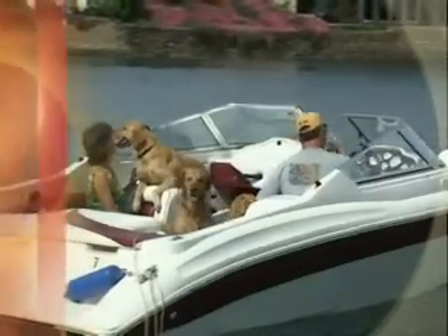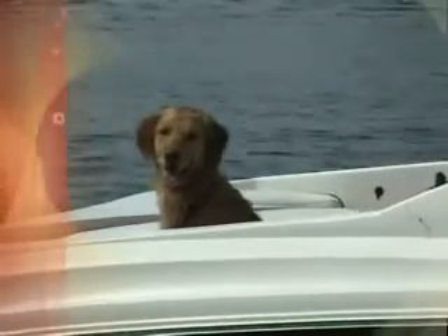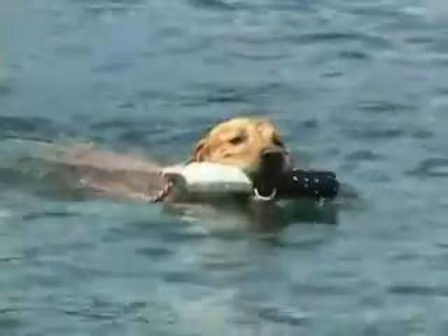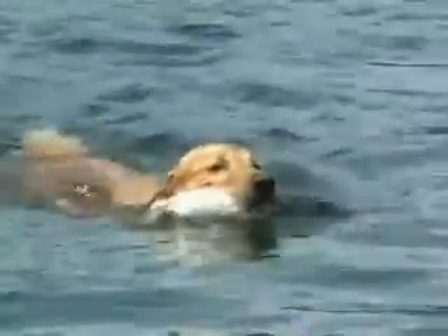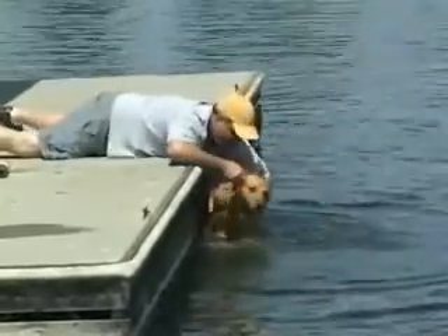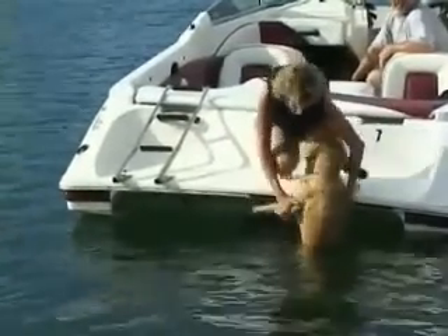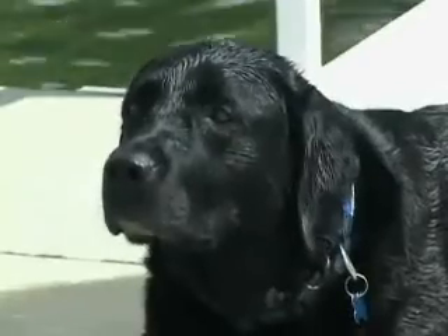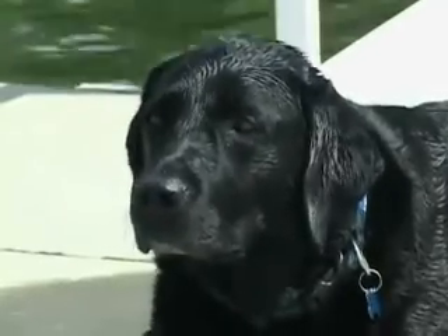Each year, more families discover the joy of boating. For many of us, that includes our dogs. Our furry friends are usually the most enthusiastic family members. However, it is often a challenge to find a safe and easy way to get your dog out of the water. Grabbing a dog by the collar or legs can injure both you and your dog. With few options available to make boating with your dog safe and easy, we sometimes have to disappoint man's best friend.